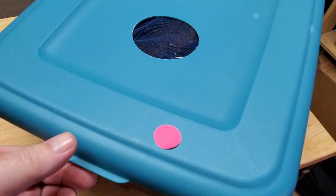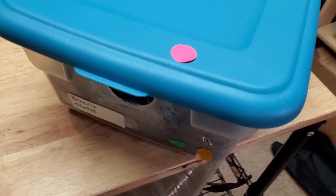Come here for a second. I want to show you something. See that red dot? You know what that means? That means I need to show some attention to this container.